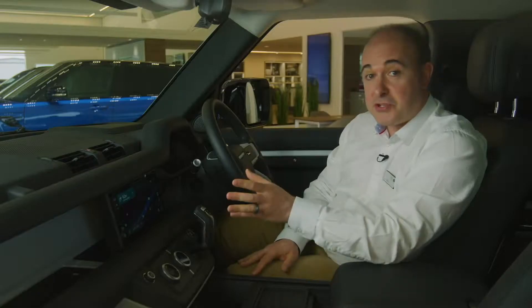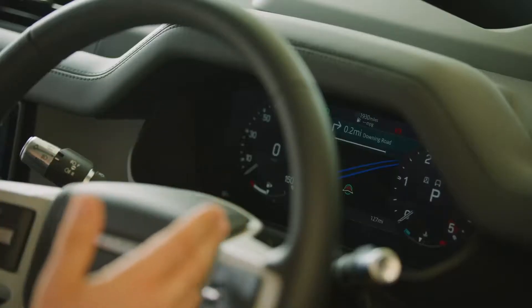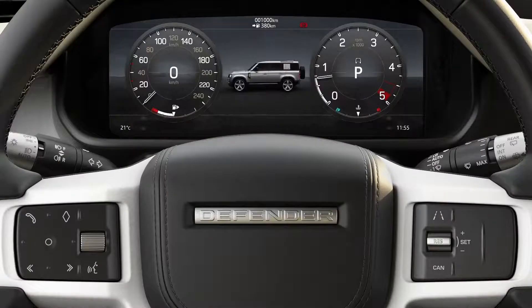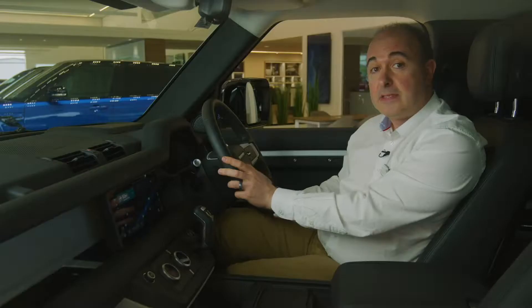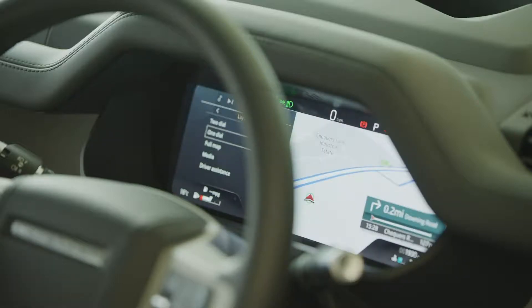As well as appearing on the main 10-inch screen, navigation instructions will also be shown on the cluster display in front of the driver. If the car is fitted with the interactive driver display, the screen can be reconfigured for a one or two dial display by pressing menu and selecting display options. You can even bring the map across the whole screen, retaining a digital readout of your speed.